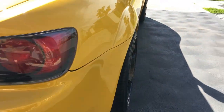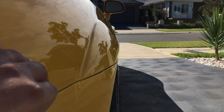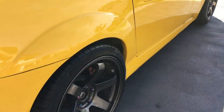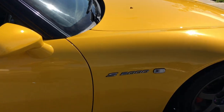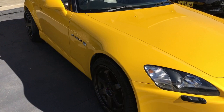Coming over to the side — again, just absolutely magnificent. And the rear again. Just coming back to the side over here — I'm just amazed at how good the car looks and I'm very happy with the outcome.